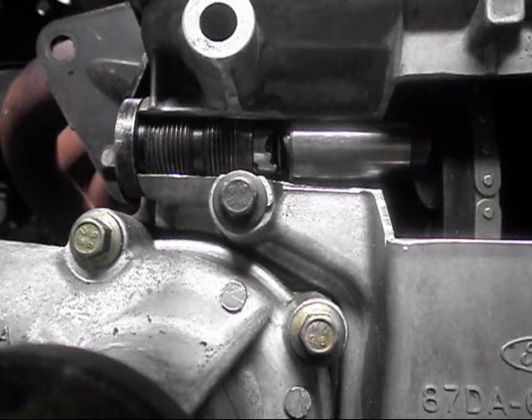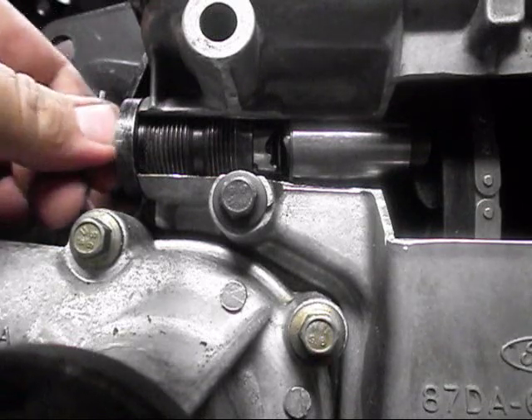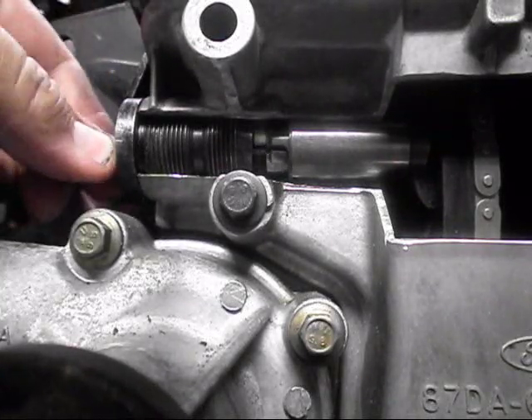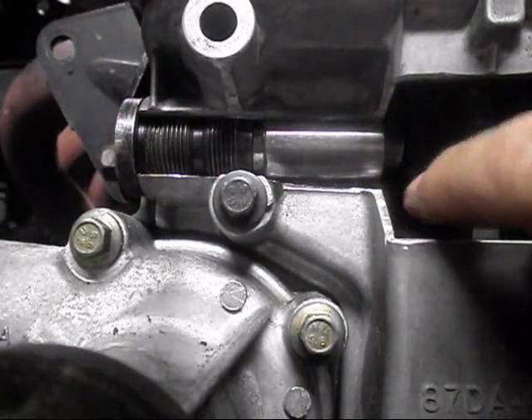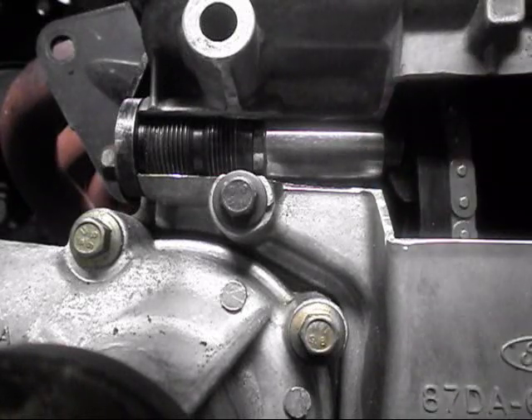We've removed the plug from the outside of the tensioner. We grab our 3mm Allen key and we have to maneuver it around a little bit until we can locate it into the tensioner. Then we want to turn it clockwise until we get a nice click, and everything's locked up. As you can see now, we've got slack in the chain and chain guide, so we'll be able to take the chain sprocket off or whatever you're doing. That's the unlocked position.